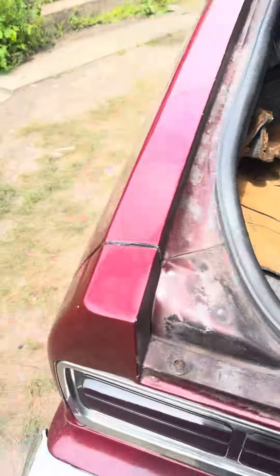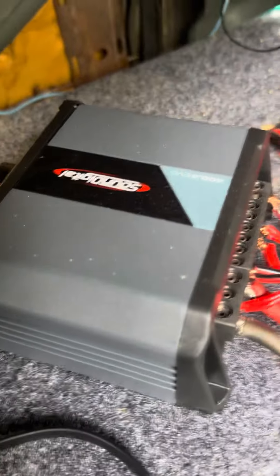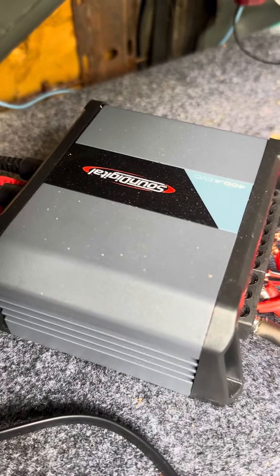Got a custom one getting made. It's in my Chevy. So working with this for my six and a halfs.